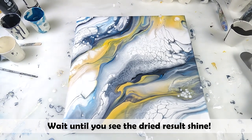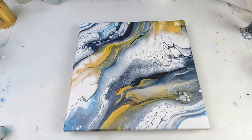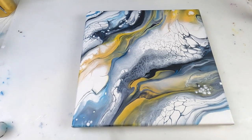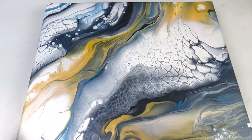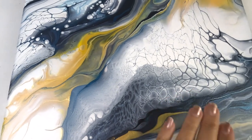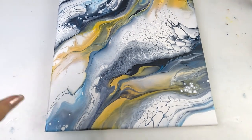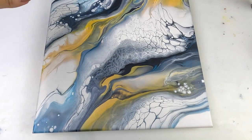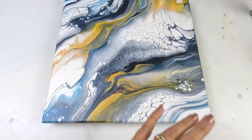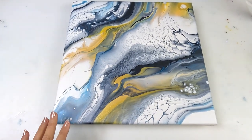I'll bring it back when this one is dry. Here is the dry result, and I'm really loving this piece. I wasn't too sure about it at first because of the lacing, but actually it looks quite organic. We've got sections of lacing. I like the composition of this. I like how the gold, goldy yellow sort of flows through, and the white makes it all nice and soft. We've got the pearls that are soft.